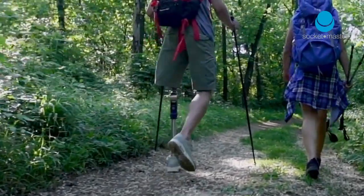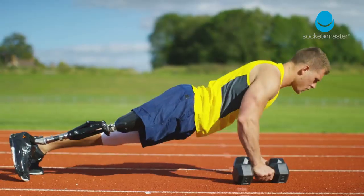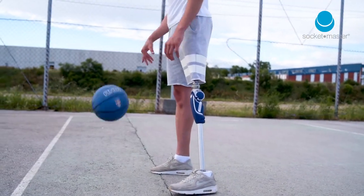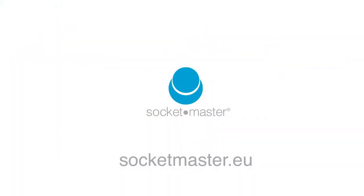Alongside practitioners, SocketMaster aims to deliver the precision and quality needed to provide and sustain a good quality of life for limb amputees. For more information, visit SocketMaster.eu.